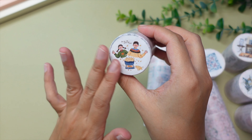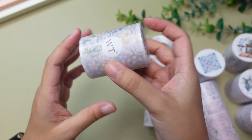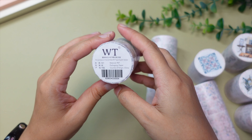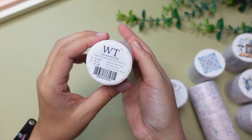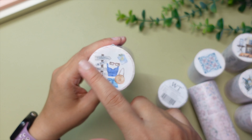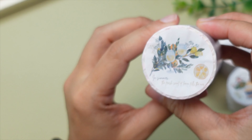My first impression — these washi tapes are wrapped up really nicely. Usually I just receive washi tapes plain, not wrapped up like this, but these are so beautiful. I can even use these wrappers for my scrapbooking. They have put a sticker 'WT' for washitapeshop.com, and here is the type of washi tape, the name, and the material — they write it all down here including the design stuck on top.